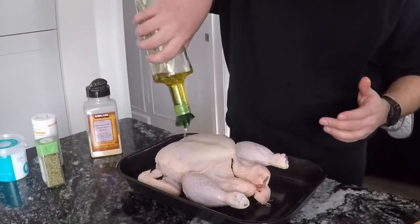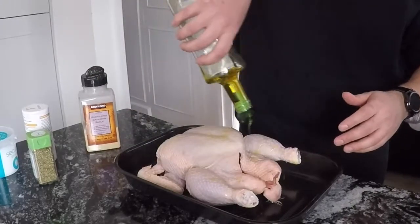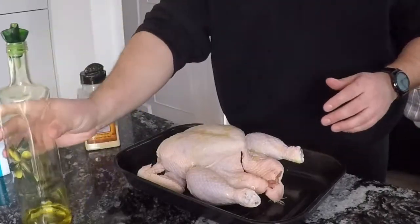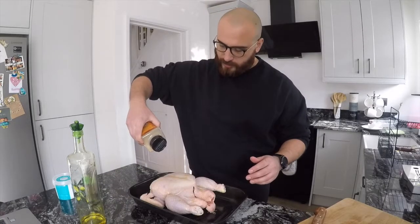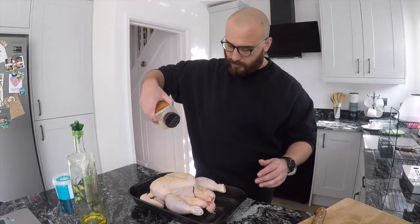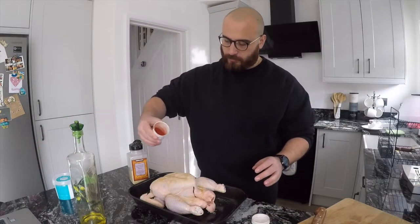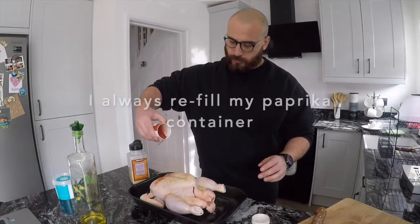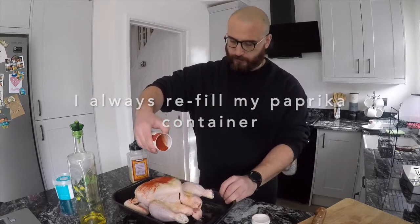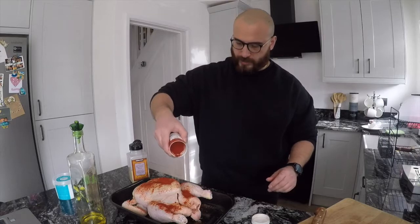I always like to just do a bit of olive oil beforehand — that basically just keeps all of those nice spices on there. So, as high as possible, really get it in there. I like a lot of garlic. Garlic granules is the other one — I use it on literally everything. Paprika again — just go quite high, lots of it.